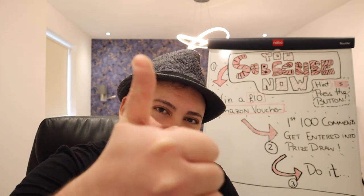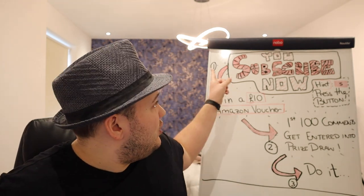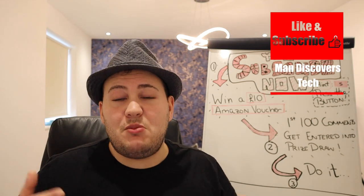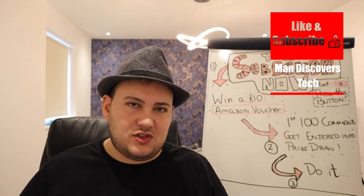If you liked this video, give us a thumbs up. If anybody has any questions, leave them down below and I'll get back to you — I might even make a video like I've done for Richard. Thanks again guys, I'll see you next time.